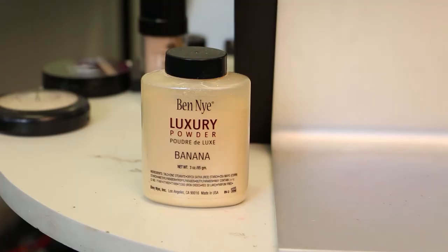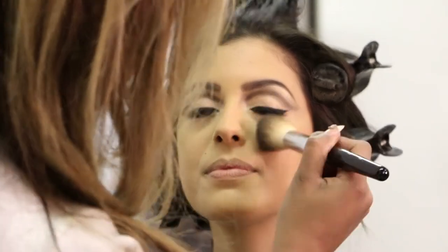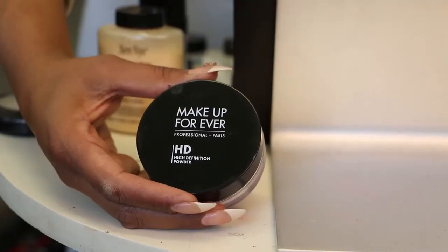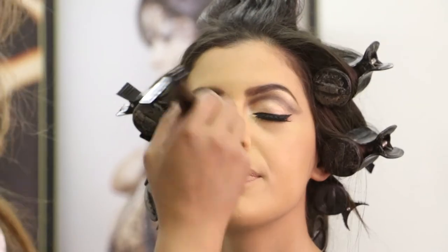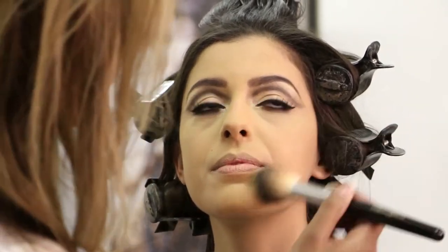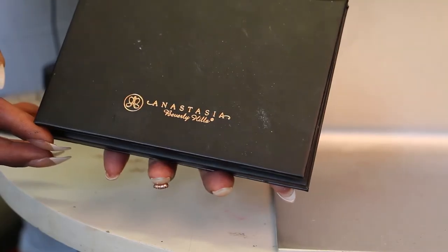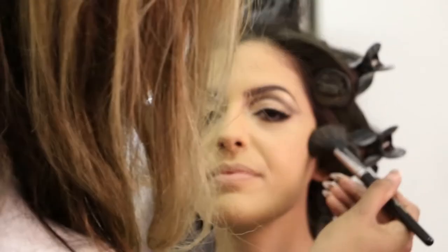We're just going to powder the face down slightly. I'm using banana powder under the eyes, and then HD colourless powder just to put it all over the face to set the foundation — taking it down to the neck as well. We'll use our Anastasia Beverly Hills palette — a tiny bit of cinnamon, a tiny bit of contour — to define the cheekbones and lift the cheeks up.